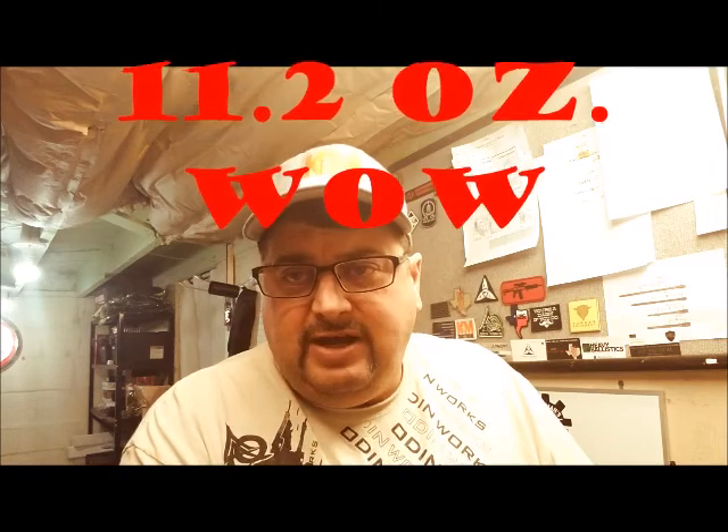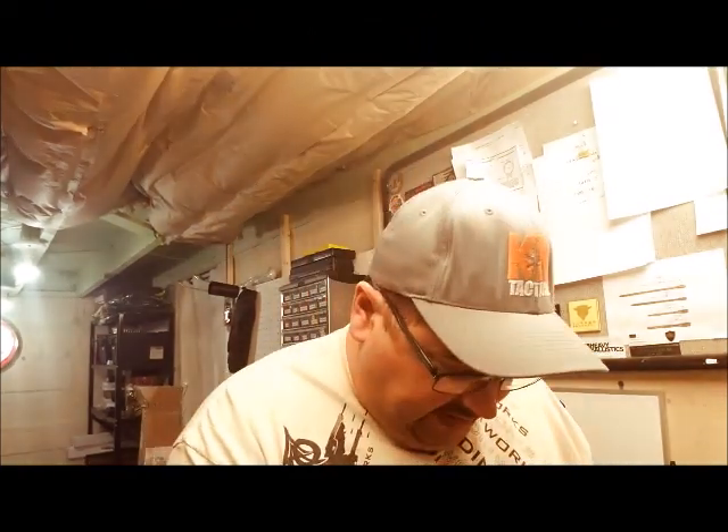Most of my average handguards alone are 11.7 without the barrel nut. So this is a very impressive, very well made piece — I don't see any blemishes or flaws in it.